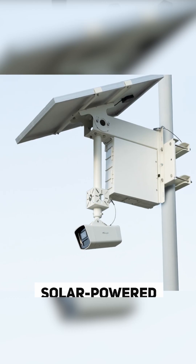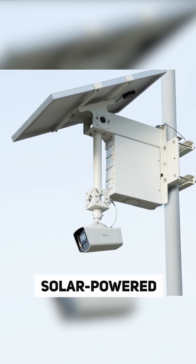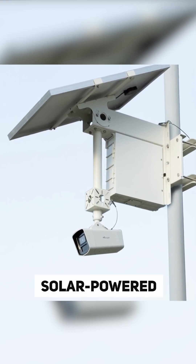Not only that, but it comes with a solar panel. Milesight claims that if you put it in the right spot and it gets the right amount of sunlight, it will run indefinitely. So you always have this continuous recording.